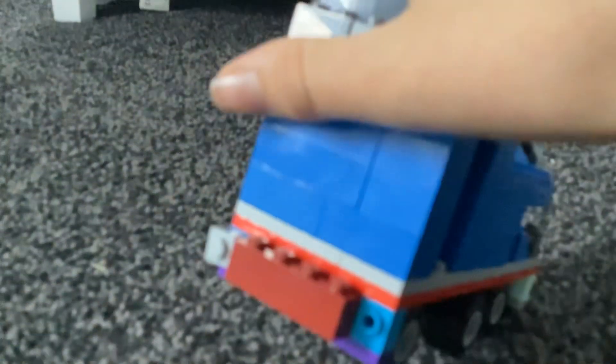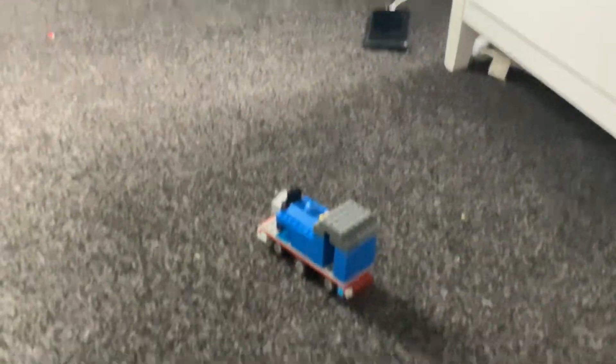We have the running board — the downward running board — then we got the front buffers. Same thing, we got the back buffers. Oh, that one fell off. It has a habit of falling off.